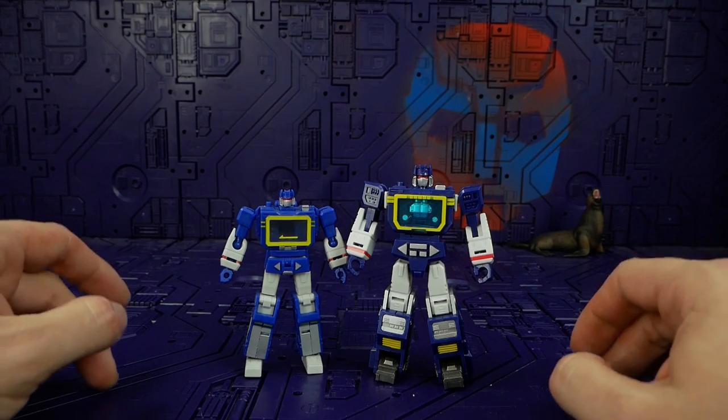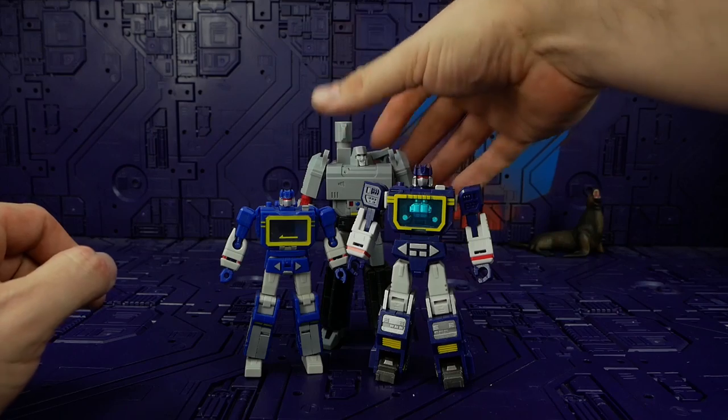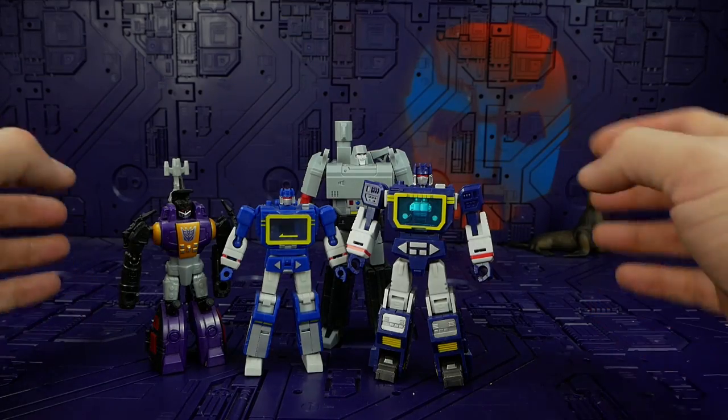No big deal, just something I felt like mentioning. While we have the Hot Soldiers out, let's bring out the Mech Fans Toys Megatron and — I think it's Hasbro Bombshell — that's him. So there's some size comparisons for you.